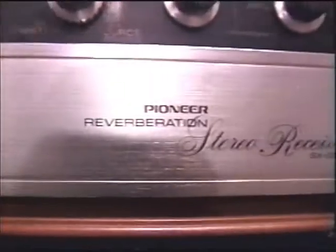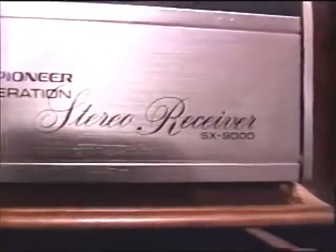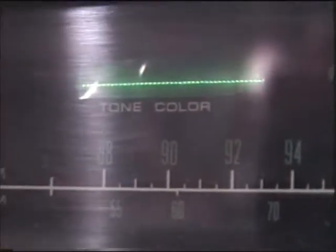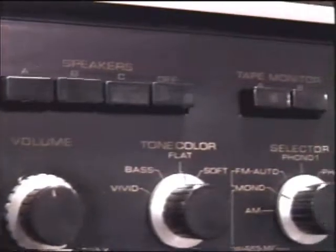The model number of this thing — I'm getting terrible shadows in here — is the SX-9000. That's the top-of-the-line receiver. Typical 1970s styling, except for the tone color which is very unique, and of course the reverb.